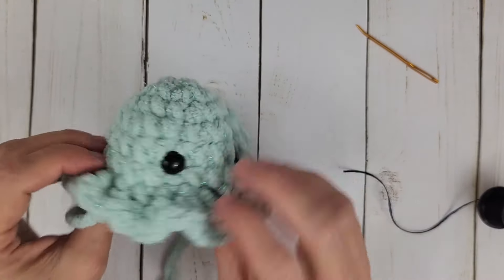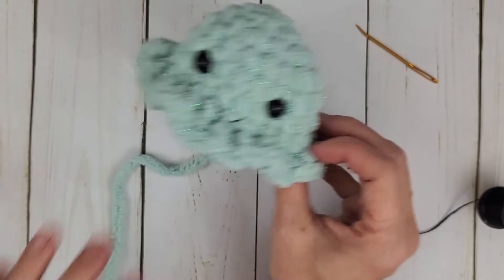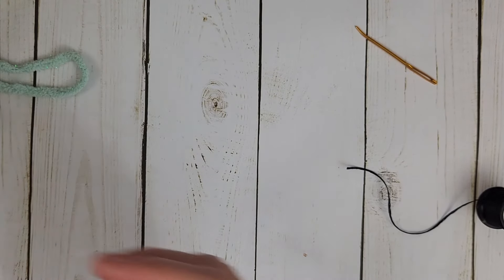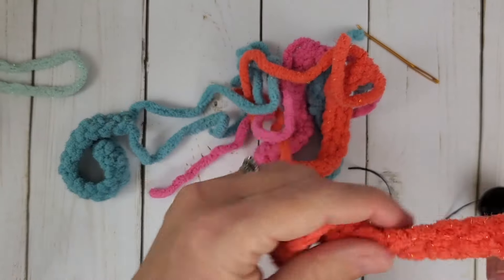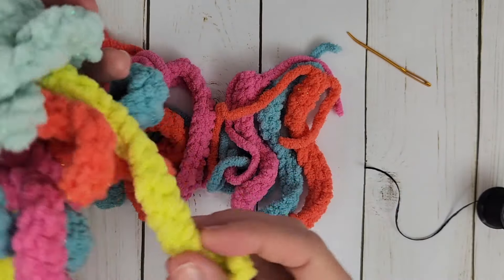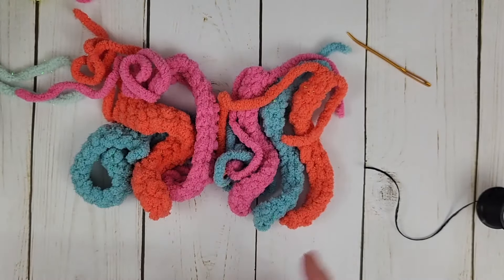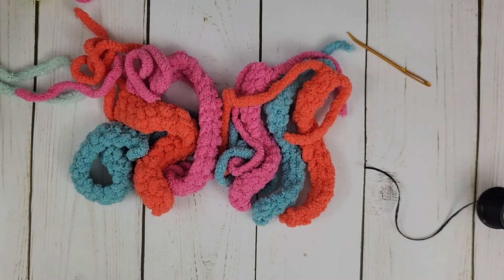The main body of our little buddy is just about done. Now we are going to leave this with a still-active tail and make a couple of the tentacles. I've already made most of them — three thicker tentacles and three thinner tentacles. I like to use a mixture of both. The one color I haven't used yet is the limeade, which is this really bright color, and we are going to do that right now.